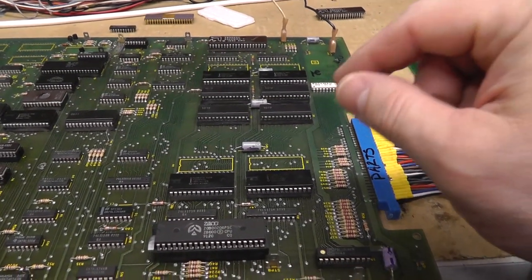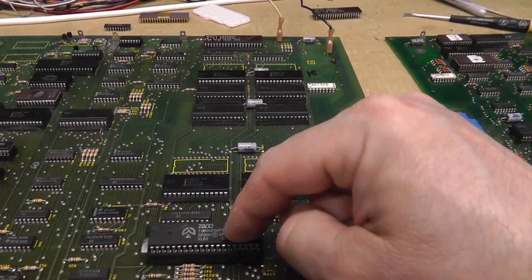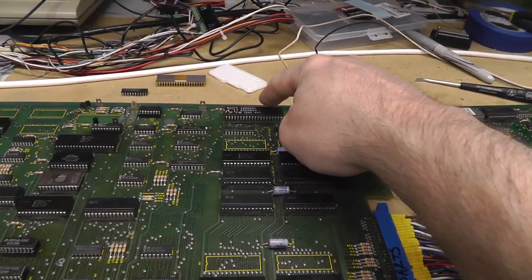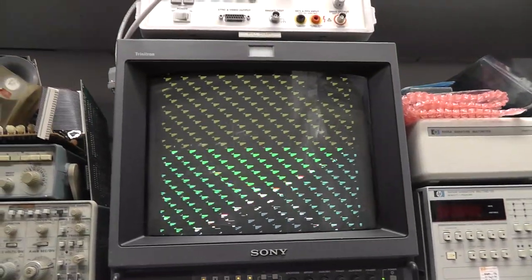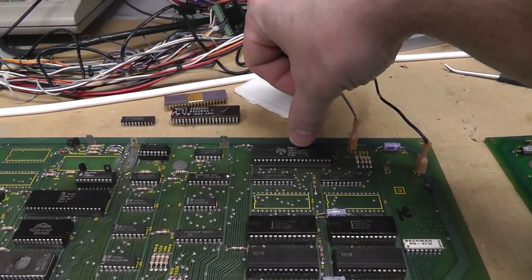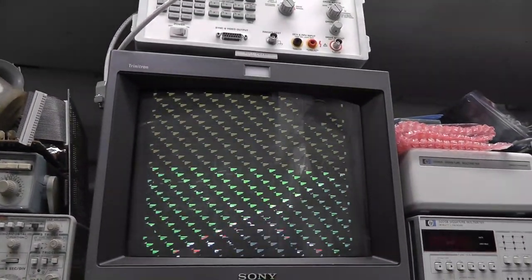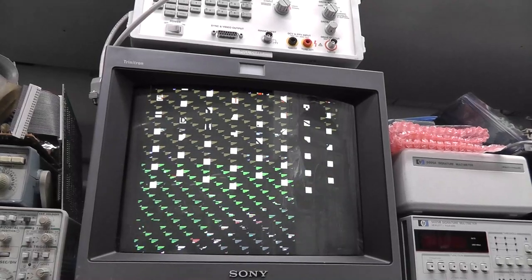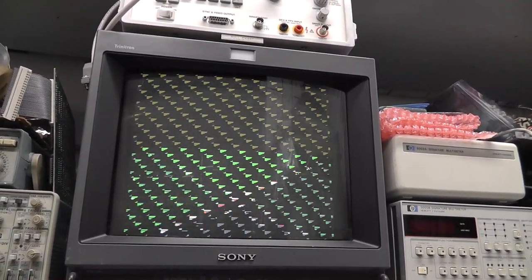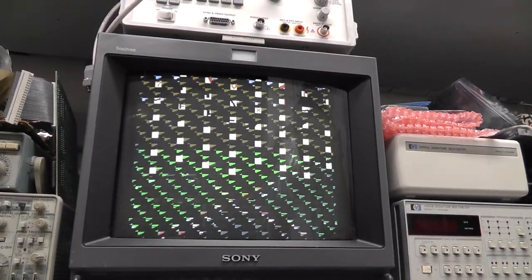For instance, I'll put this bad CPU in the second socket and I bet we see a very similar behavior. Let's power it on with the bad Z8000 in there. It is a little different actually, but a very similar kind of behavior.